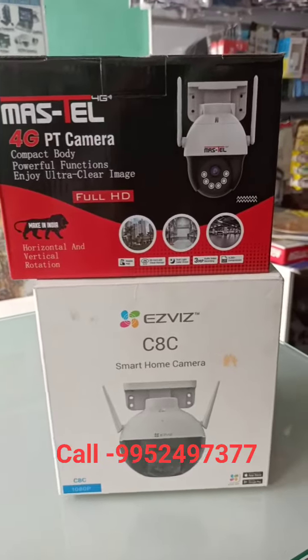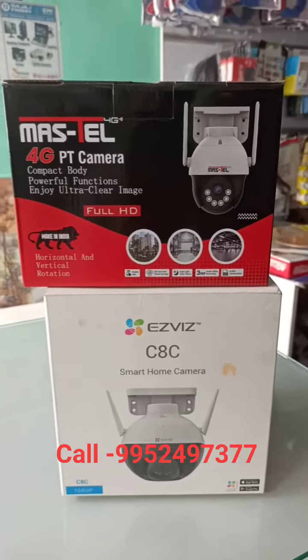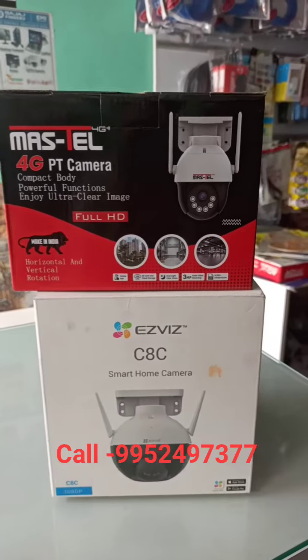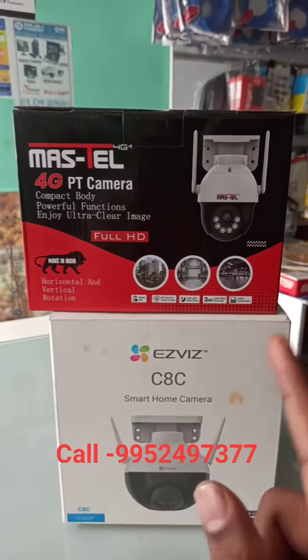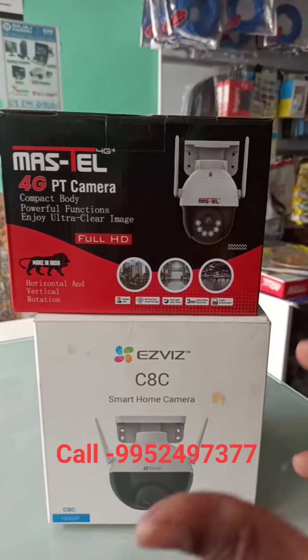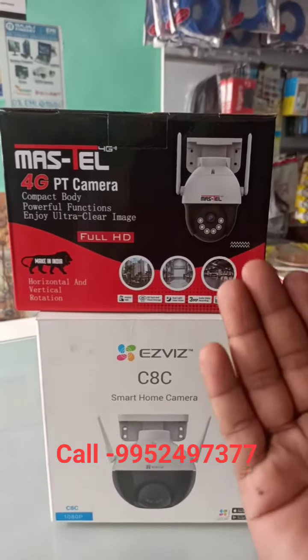In this video, we will see two variety cameras: 4G SIM card camera and Wi-Fi camera. First, the master 4G camera — any SIM card. You can show the output on the mobile.